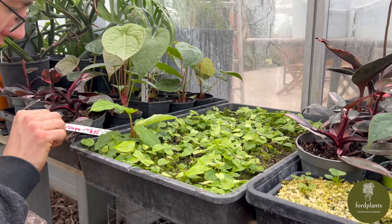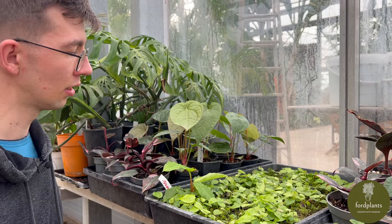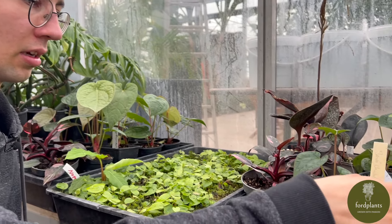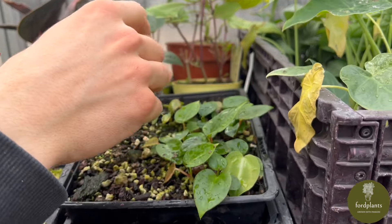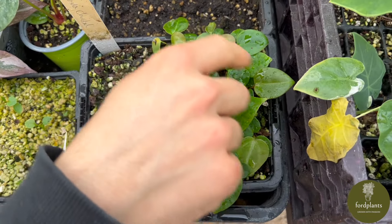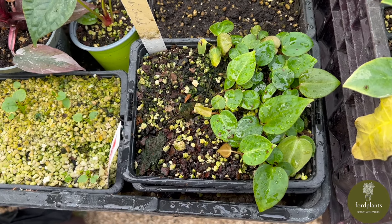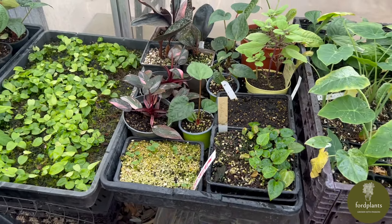These plants are now two months old and are pretty good for separation. Here is a different anthurium, but this one is about three months old. After we put them in and separated them, they need to grow for another two or three weeks. After that we put them in small pots like here.